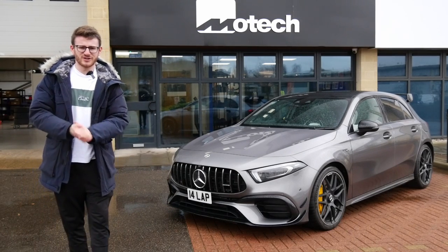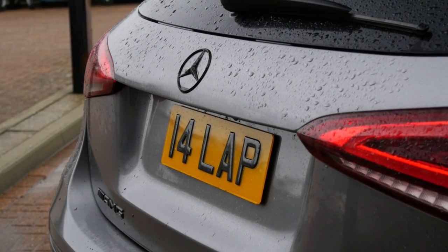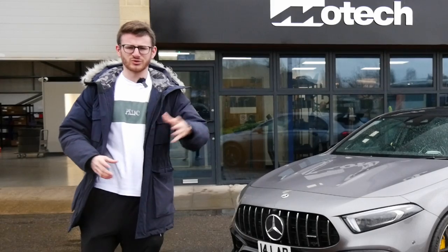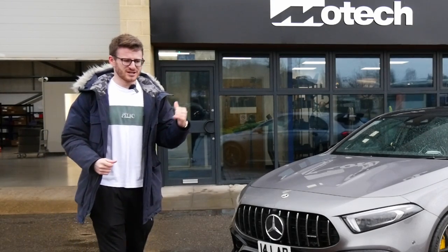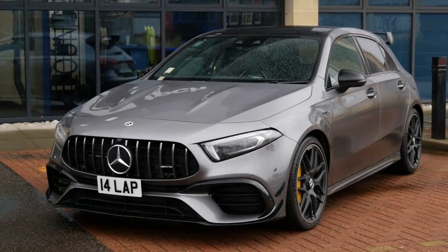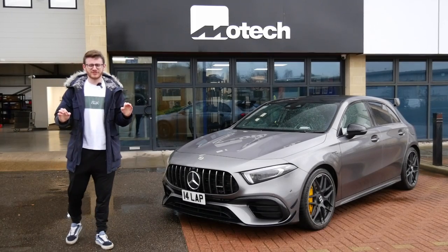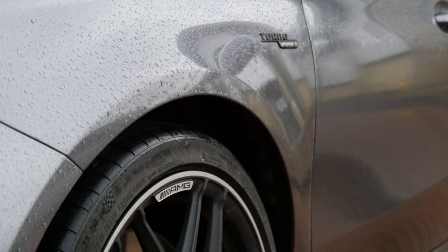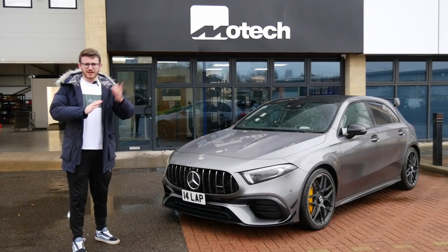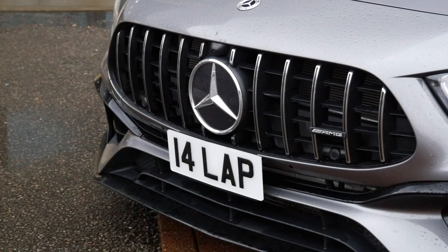Hey guys, it's Luke here, welcome back to another video. I'm here today at Motec Performance with my A45S AMG. It's come to my attention that any car wearing the 14 lap plate has to come here to Motec fairly early on in the project journey. My ML40i came here numerous times, especially early on — I think the first modification I did to that car was here. Today's plan is to fit some essential modifications, not just for this car but for any car I personally own.